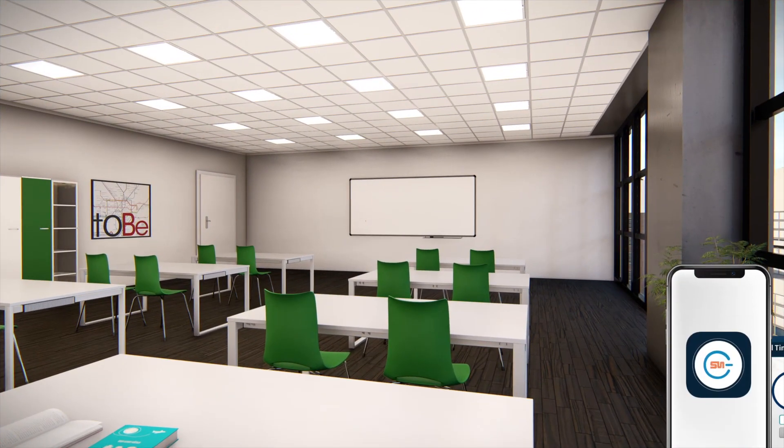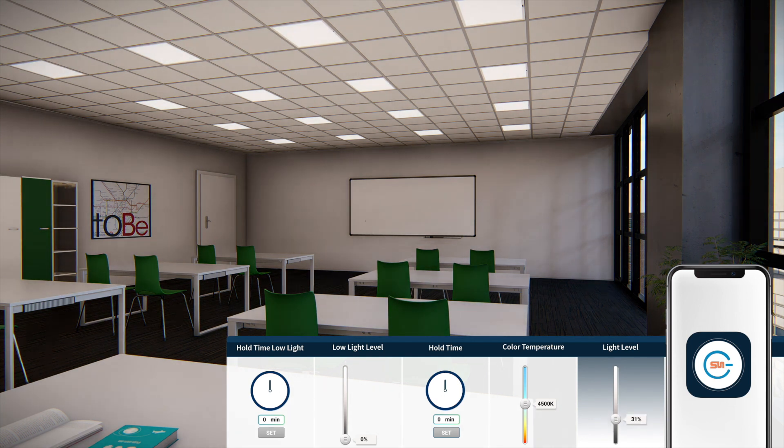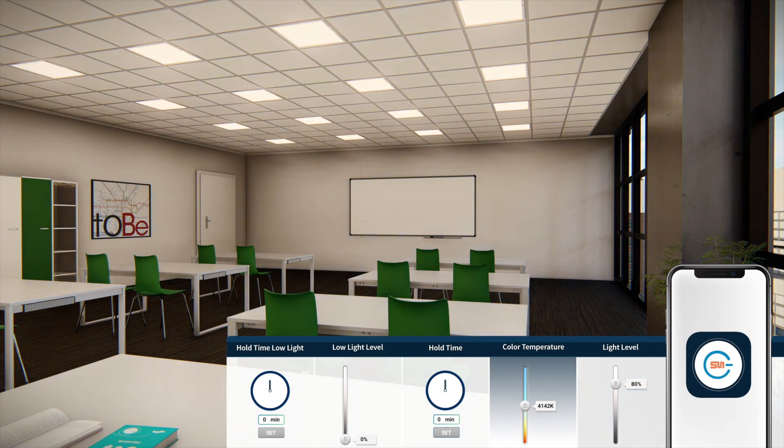Programming is easy. Simply set your desired value of light level and color temperature. Set your desired hold time value and low light level.